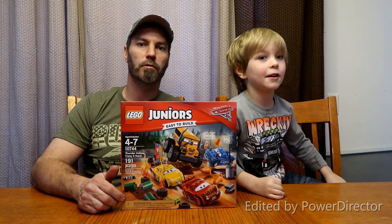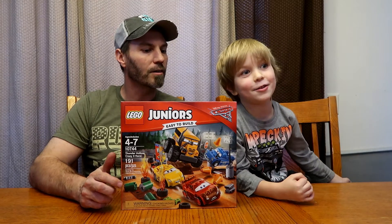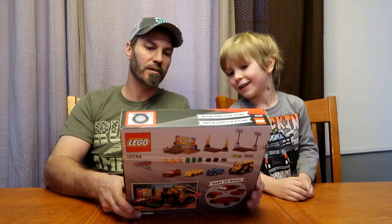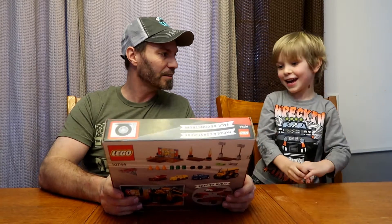Well done, Aaron. Try this adventure. What are we doing today, Aaron? We're doing build ladles. We are? What do we have here? Let's try the ladle set. You think we should open it and build it? Yeah. Alright.